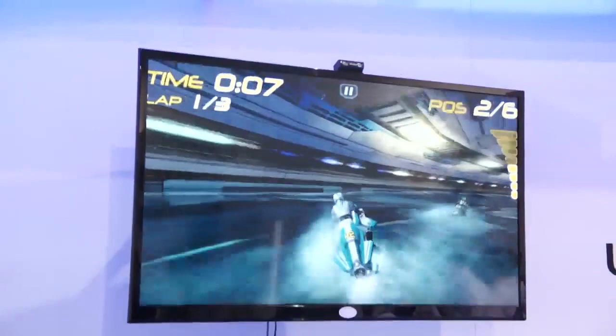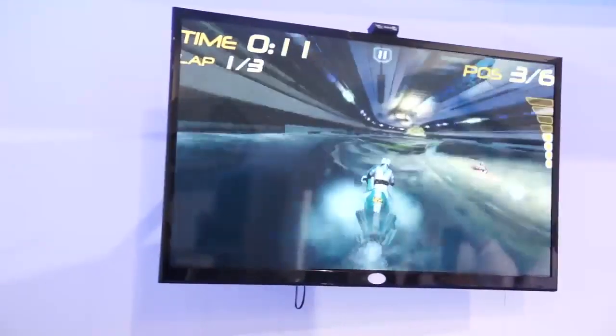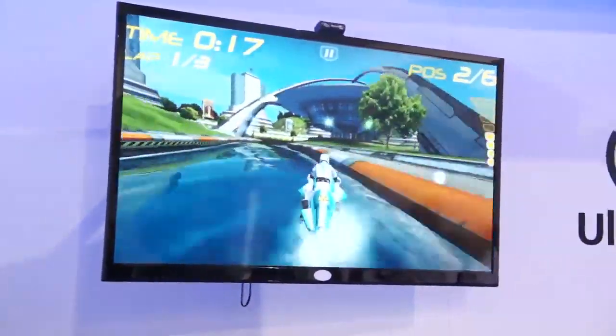Hi, this is Steve from Engadget. I'm at the Silicon Image booth at CES 2013, and what we're looking at here is their new UltraGig 6400, 60 gigahertz wireless HD mobile transmitter.